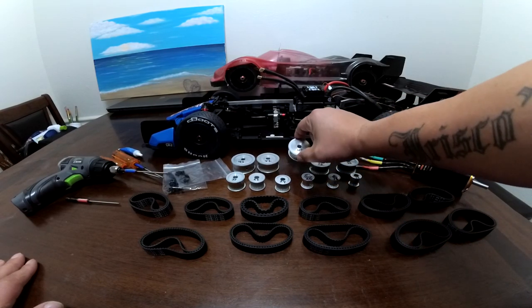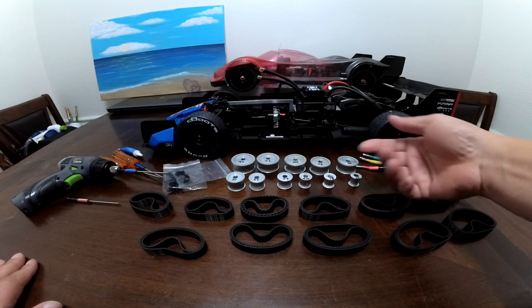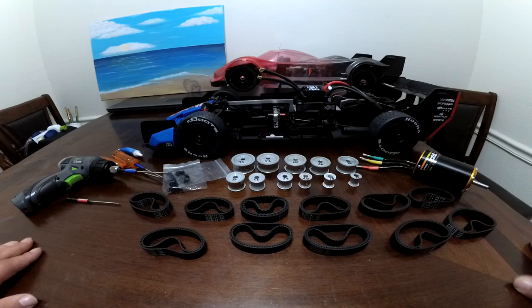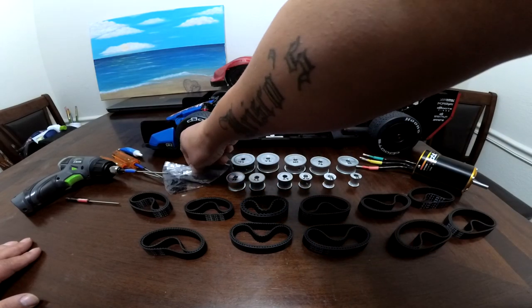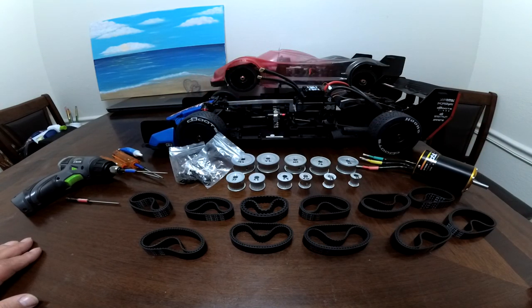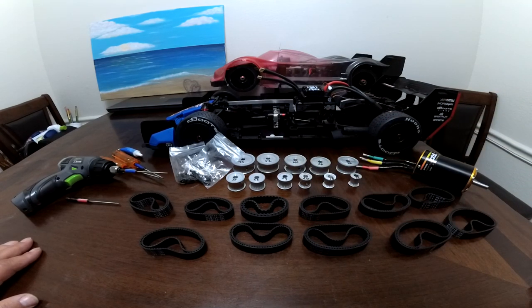All these are eight-millimeter pulleys. You can get them in five or eight millimeter. I got mine on eBay — the whole set didn't cost me hardly anything. They came from China and took about two weeks to get here, with all the little things to lock them down and the belts. I put the links in the description to order these pulleys and belts, if anybody's interested in trying this setup.